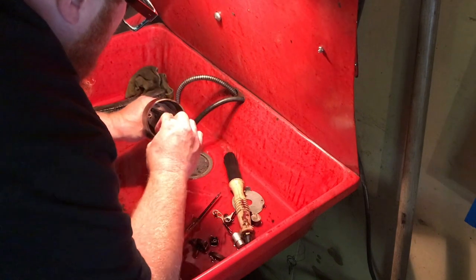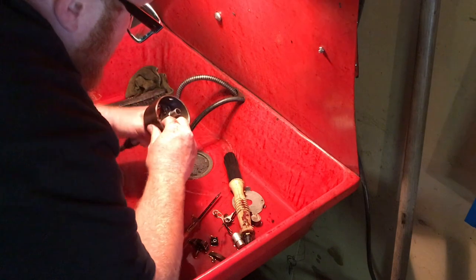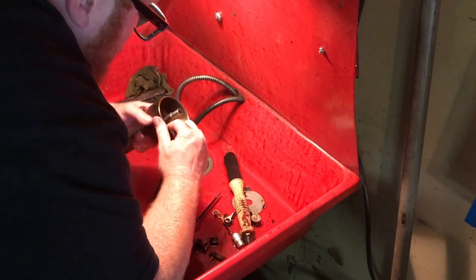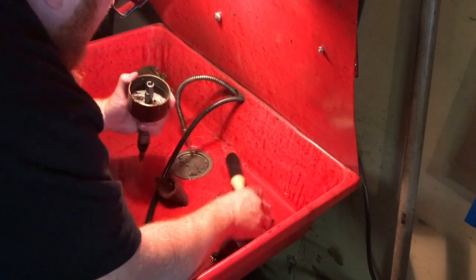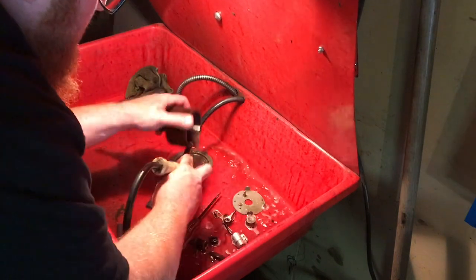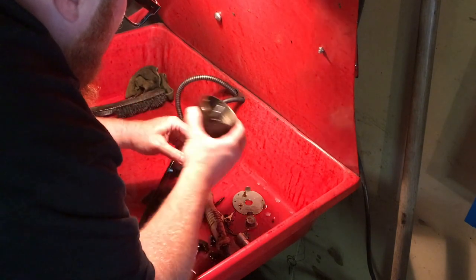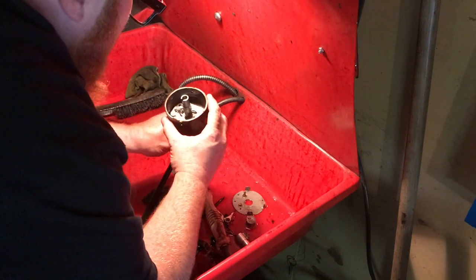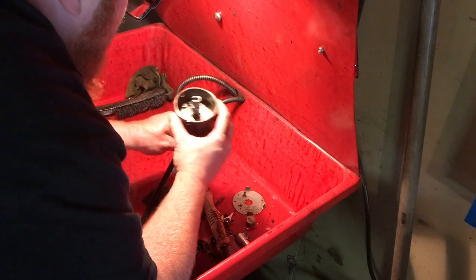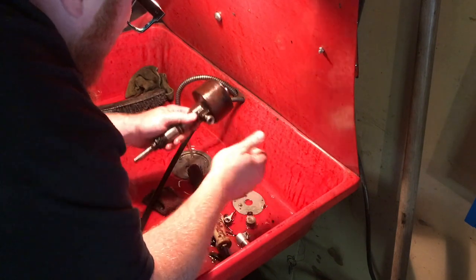This also has a centrifugal advance inside, so you could play with the springs if you did any hot rodding. There's a great website called Six Equals Eight — they make these six-cylinders put out lots of power, and they sell camshafts and things like that. I'm not going to go that way with this car, but maybe one day, depending on what YouTube wants.